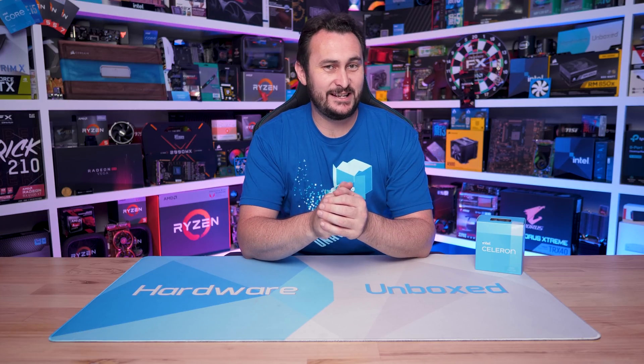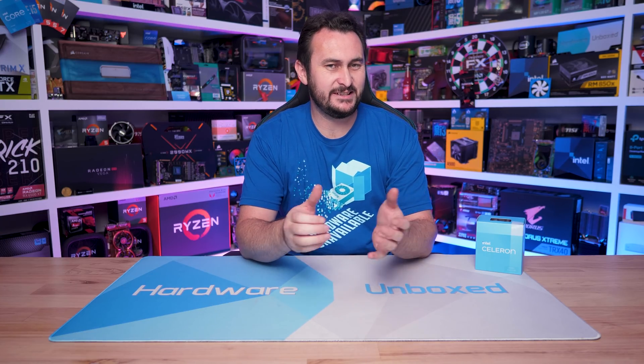Welcome back to Hardware Unboxed. Today we're taking a look at an Intel Celeron processor and I think this might actually be our first ever review of a Celeron branded processor, at least a dedicated review.